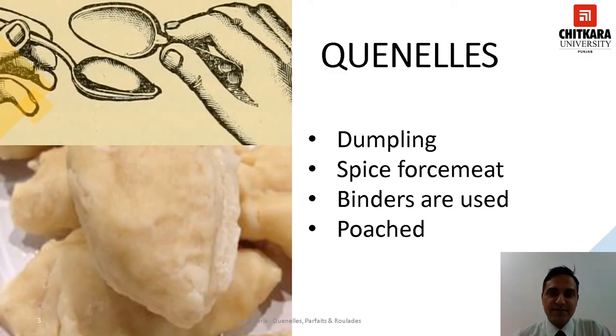Quenels. It is a dumpling made with a spiced meat or fish force meat bound with fat and eggs, sometimes with Panada added. It is then molded into small sausages or egg shaped and poached in boiling water. The most common type are Veal Quenels made from a Veal force meat. They are also served as an entrée with a sauce or au gratin.